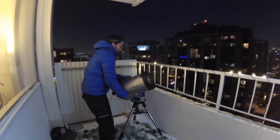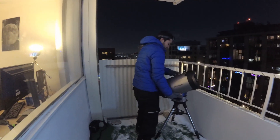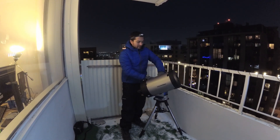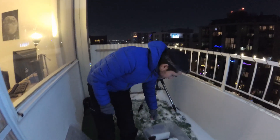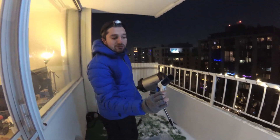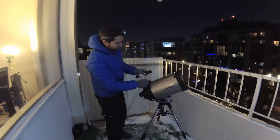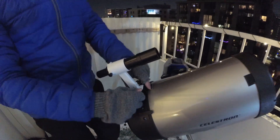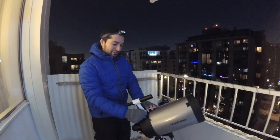We're just going to lock that in. So the scope is locked in. Next I'm going to attach my little finder scope. This is what we're going to use to manually follow the International Space Station, because the mount can't actually track it. So I've got the finder scope on there.